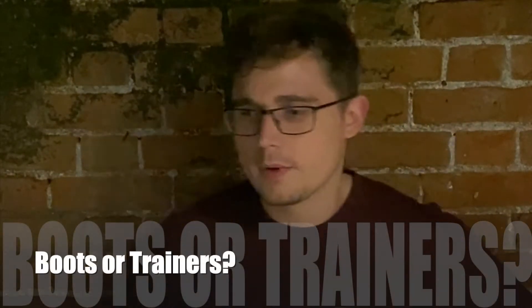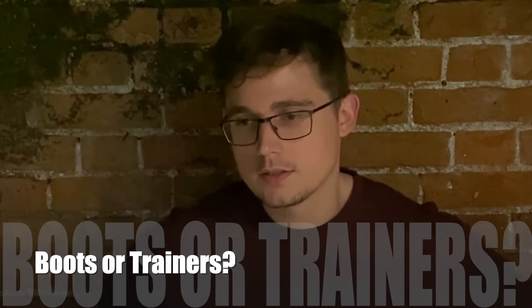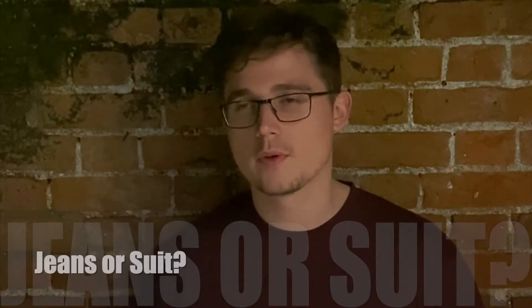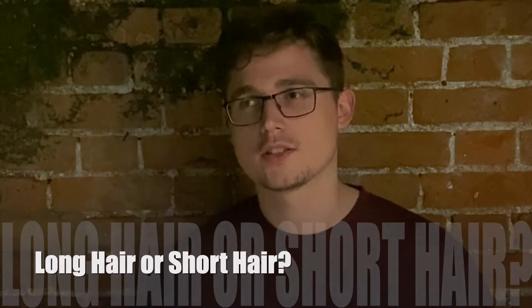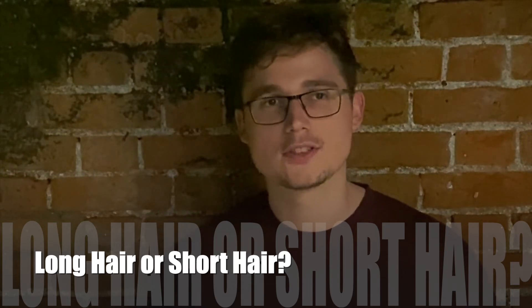I've never been a trainer wearer — always wore boots or just shoes. I'm not very comfortable in them. I used to have long hair, it used to get on my nerves, so now I've chosen to have short hair.